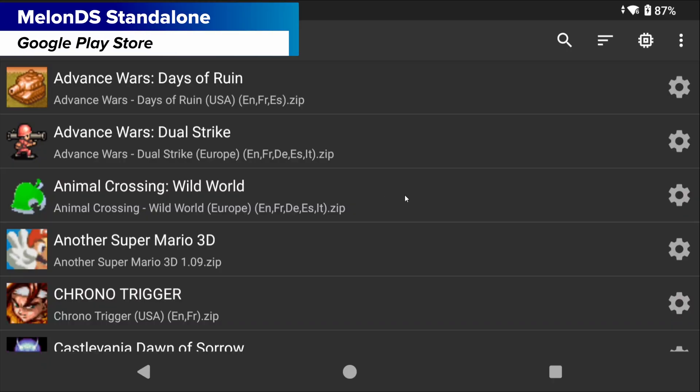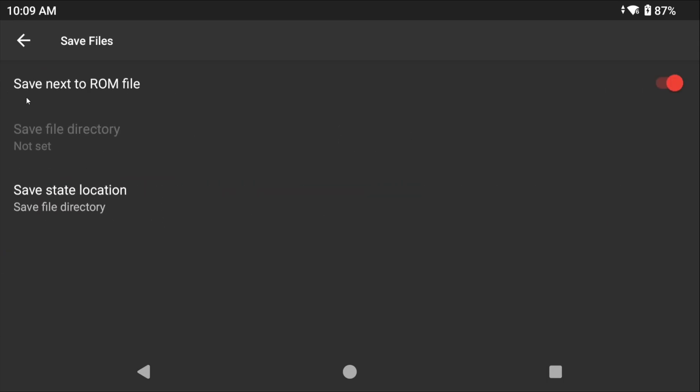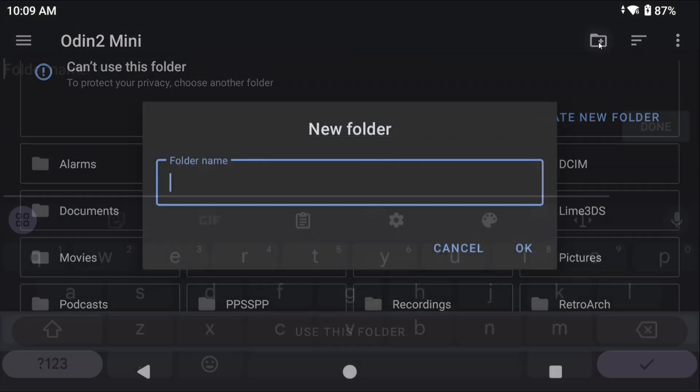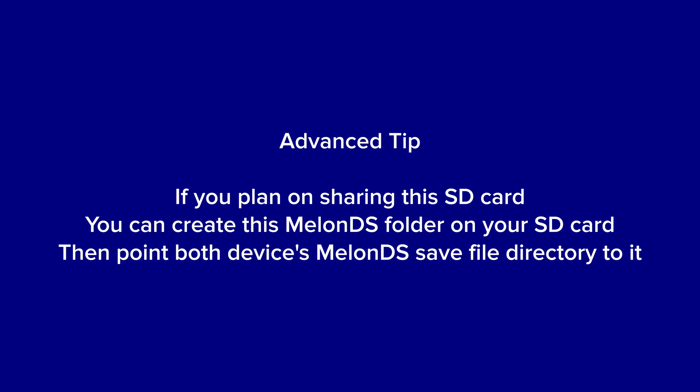Let's do MelonDS now. Open it, head to the three buttons top right, settings, save files. The default is that it saves in your ROM directory, so if you've been using MelonDS like this, all of your saves are in your ROM folder wherever your Nintendo DS ROMs are. Saves are unfortunately all you can back up in MelonDS right now. To restore saves, install MelonDS, turn that option off, select save file directory, create a MelonDS folder on your internal storage, use this folder, and paste your backed-up saves right in there.